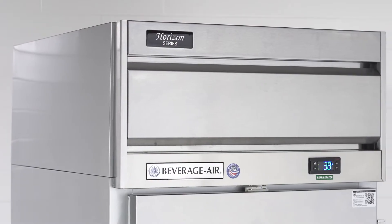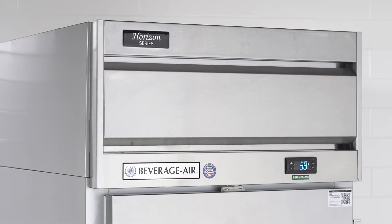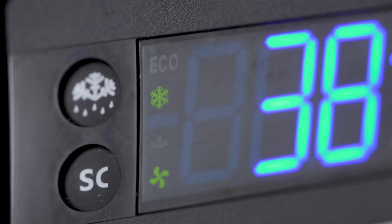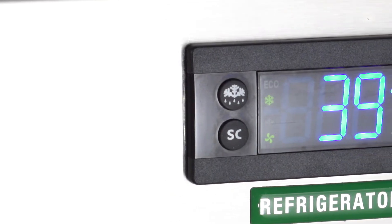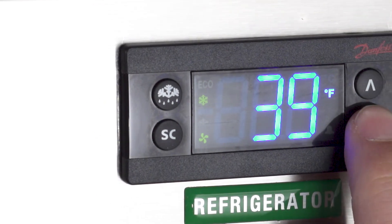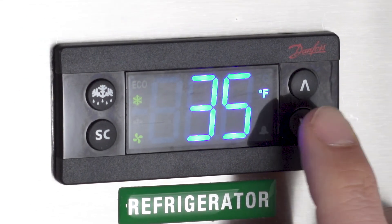Horizon top mount refrigerators are built with a one-piece grill and an electronic control with a one-touch defrost feature. The control panel displays cabinet temperature and status indicators, and includes a keypad for simple control.